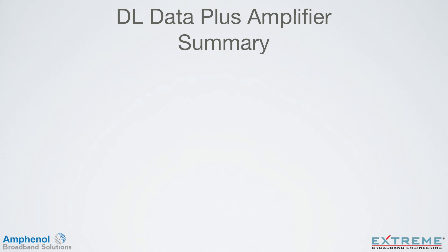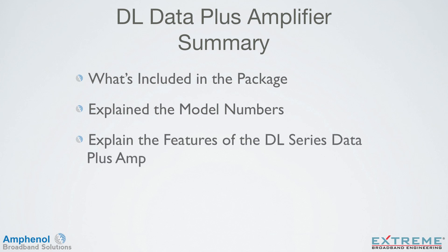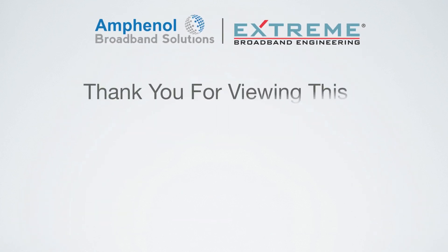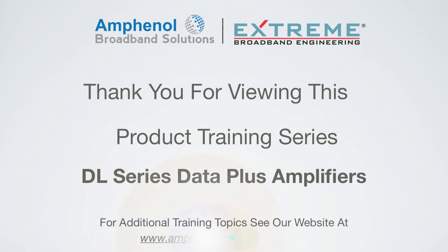Let's review what we've learned in this training on the DL Series Data Plus Amplifiers. We showed what's included in the package, explained the model numbers, explained the features of the DL Data Plus Amplifier, looked at the DC powering options, and showed the flexible mounting options. Thank you for viewing this product installation training on the DL Series Data Plus Amplifiers. For additional training topics, see our website at www.amphenolbroadband.com.